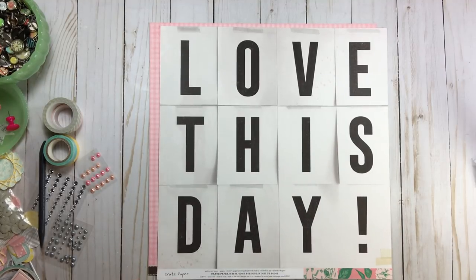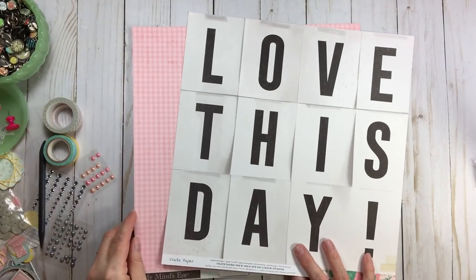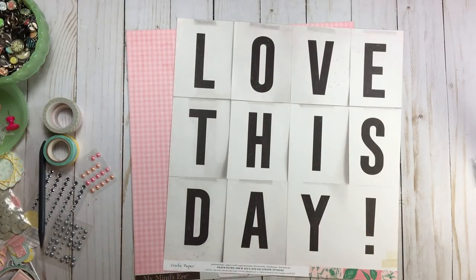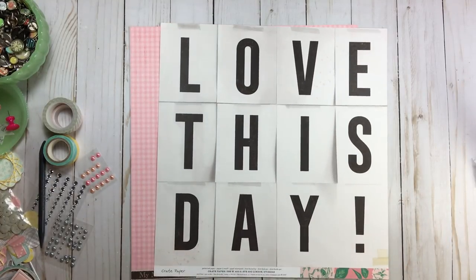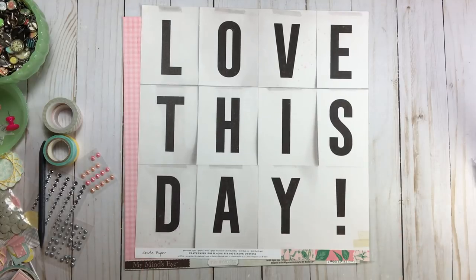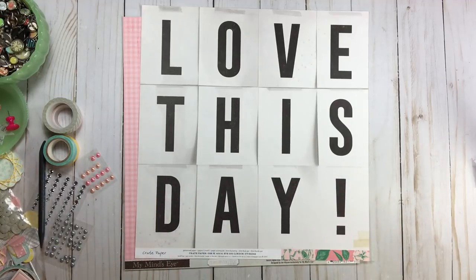I'm going to trim it down a little just as I did on my other story-based page and give it a pink gingham background — because of course this is about my little girl. This story is going to be about the day I brought my little girl home, and I thought my heart was going to literally burst. I had never had that feeling before. Love this day — my journaling is going to go where you see the exclamation point. My title is already done, so I don't need to pull any alphas.